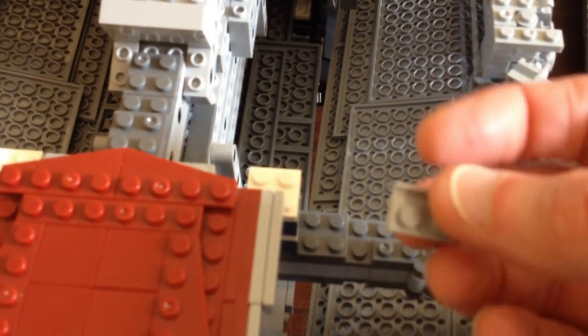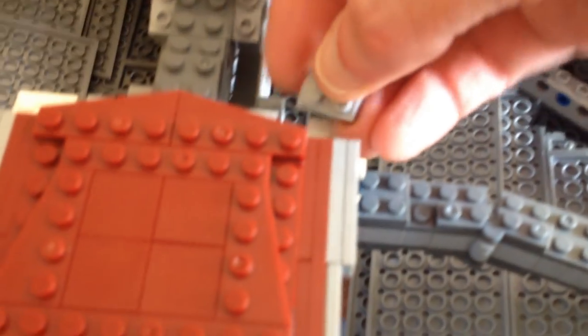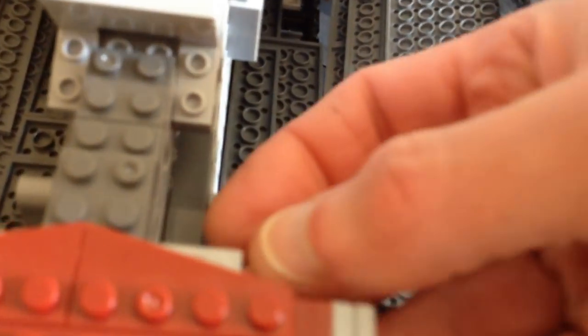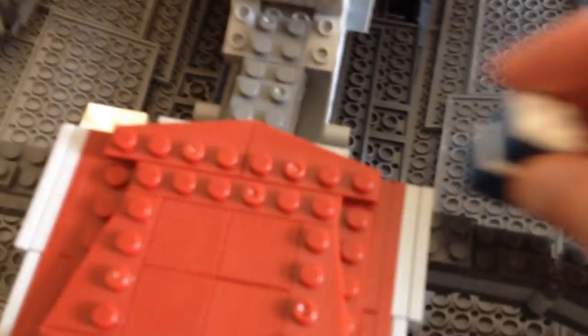I take a one-by-two of whatever you want — I just had these lying around — put it on the bottom, and you can get a little more. It'll be a little stronger build, holding that one-by-one brick in there. It's just a nice solid look — I like it so much better.